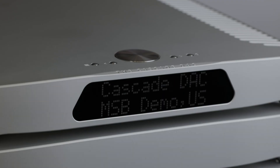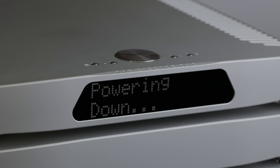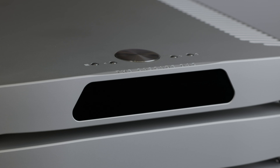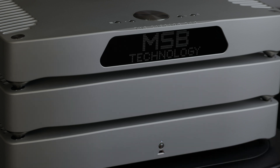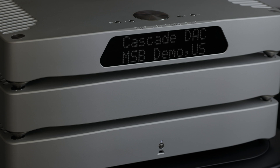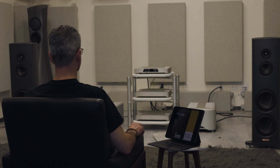The digital director will automatically turn on when it is plugged in, but without detecting the analog converter it will shortly go into standby mode. Turn on the analog converter with the button on the front of the power base or by using the MSB remote. You are now ready to play music with your cascade DAC.